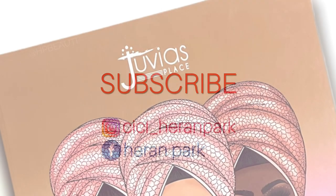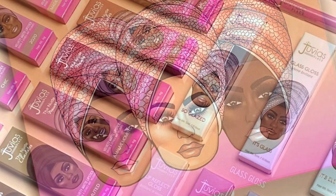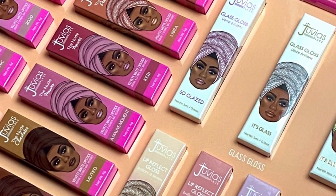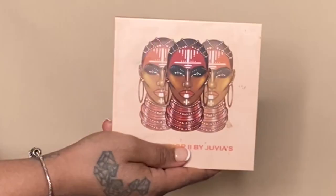In this video, we're going to be swatching the nude peaches from the new nude collection from Juvia's Place. But first, I'm going to use the Warrior 2 palette to give you guys an eyeshadow look that you can rock with the lipsticks.